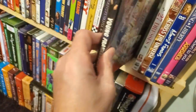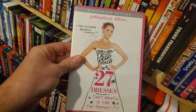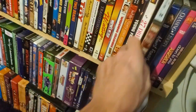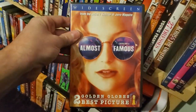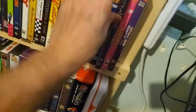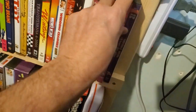Young Frankenstein — rest in peace Cloris Leachman. Now we're getting into the wife's section. 27 Dresses — this is the wife's. Across the Universe. Almost Famous. These are actually all the wife's. Chasing Liberty, snap case, still sealed.